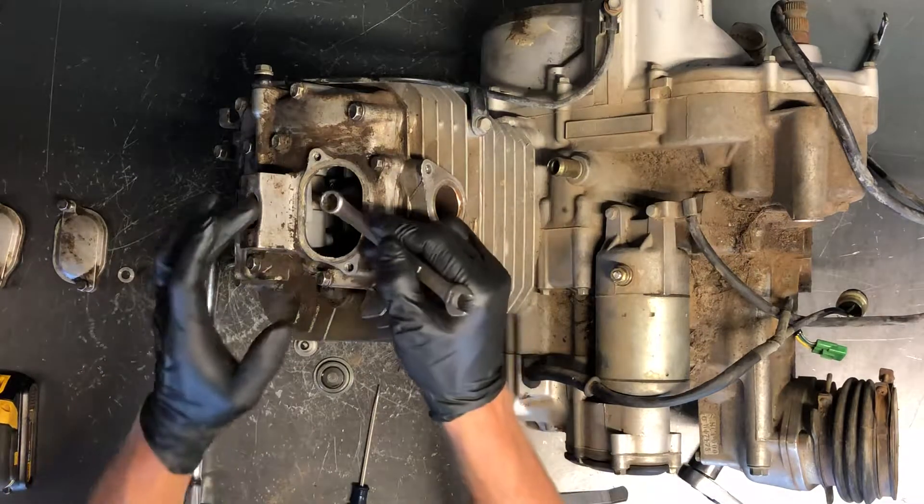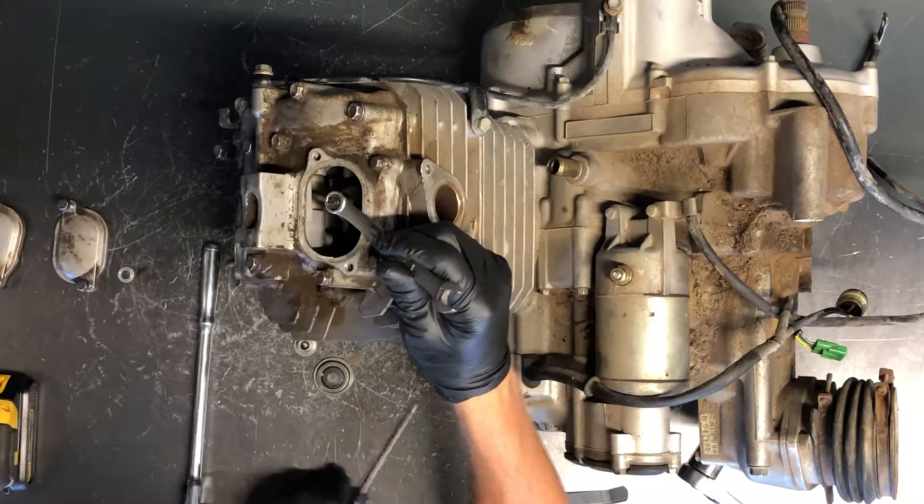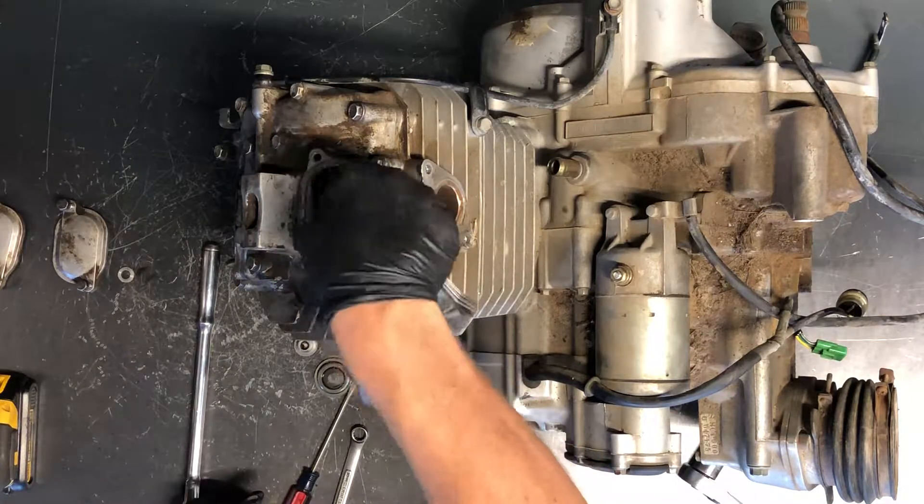Take a 10mm for the intake, loosen your lock nut here, and then we've got a flathead screw here. Before we do that, we can check them and see if they're out of clearance.